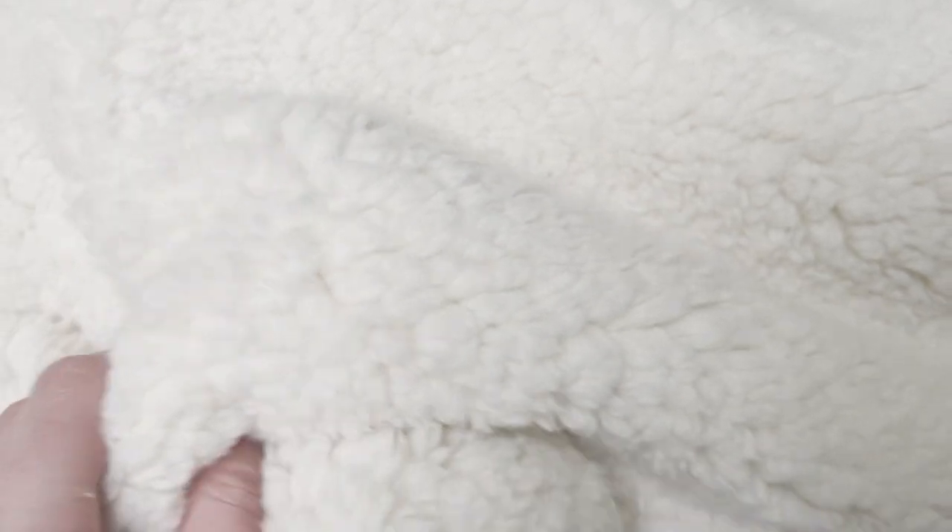For my fluffy cloud of a sweater I'm going to be using a soft white sherpa. The fabric I recommend is a medium weight moderate stretch fabric — something like a sweatshirt fleece, ponte knit, or French terry. It's really soft and fluffy which is perfect for the sweatshirt, and it has a good stretch which will make it easier and more forgiving to work with.